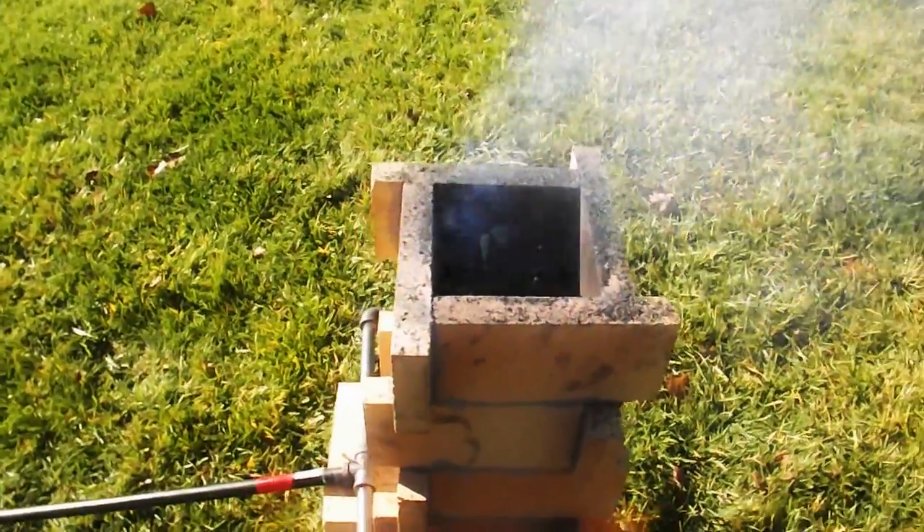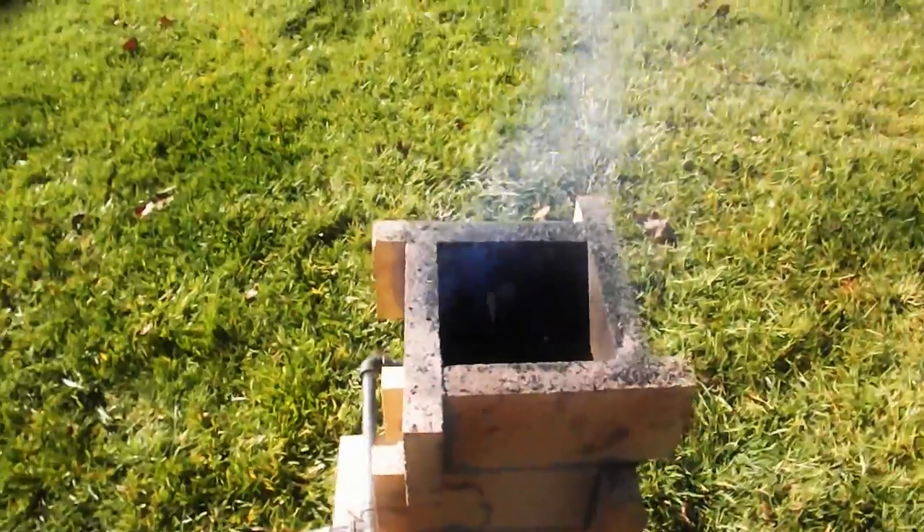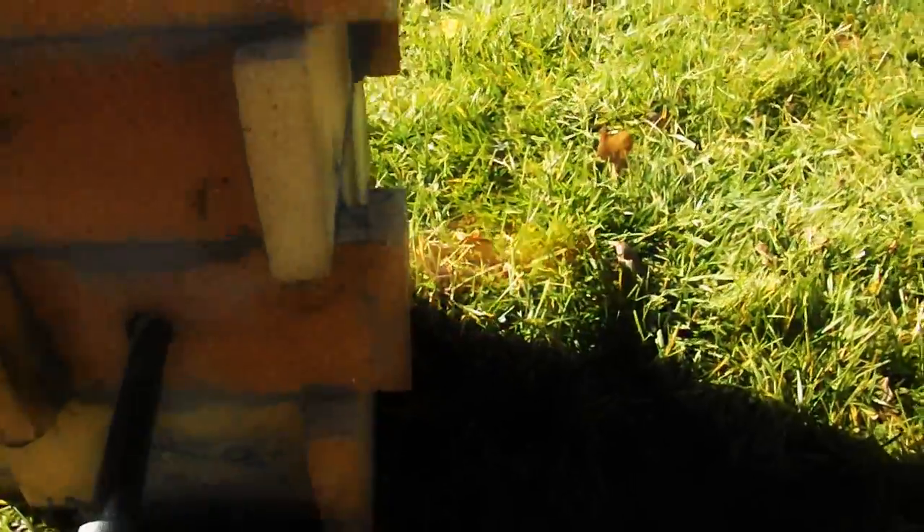Hey guys, I just filled this thing up. I'm gonna see how much charcoal it's gonna eat to see if I need to go buy more. I just filled it up, it's roaring right now, and you might be able to see there's a giant jet of fire coming out that edge right there.